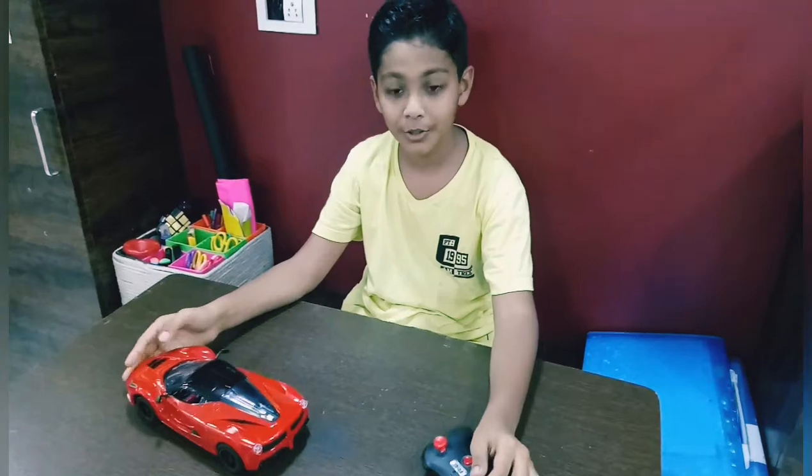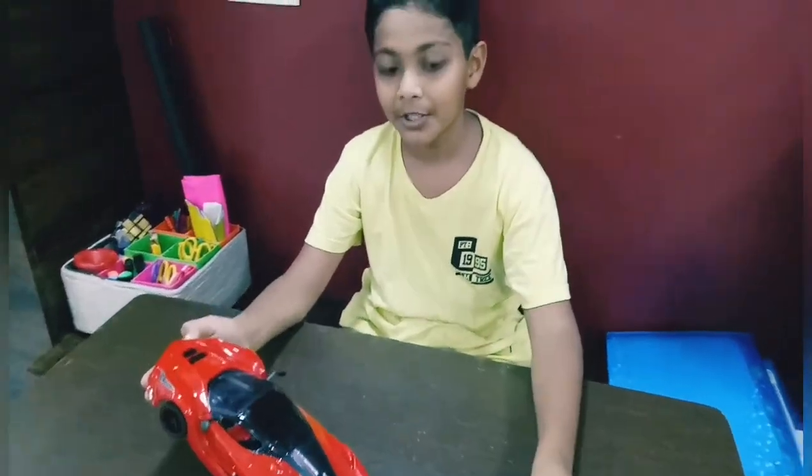Hi guys, what's up? Today I am going to show you my new car. I will introduce it fully.